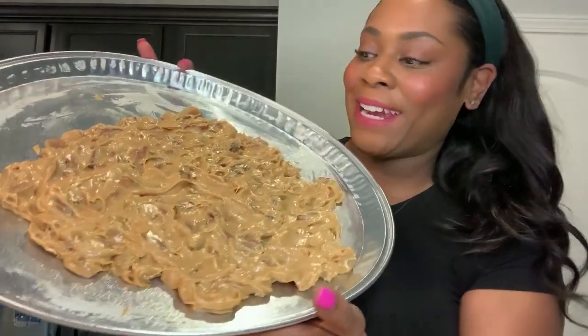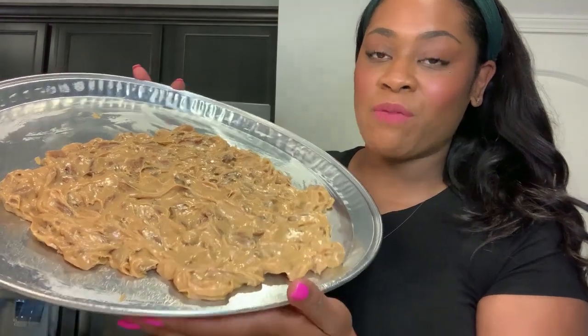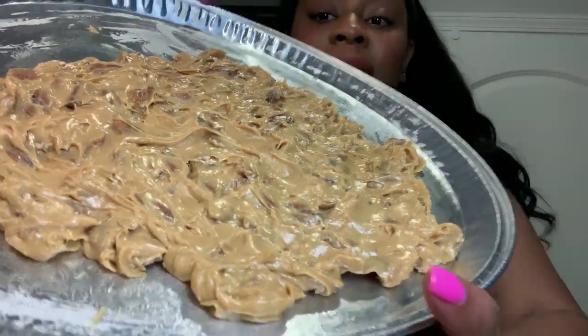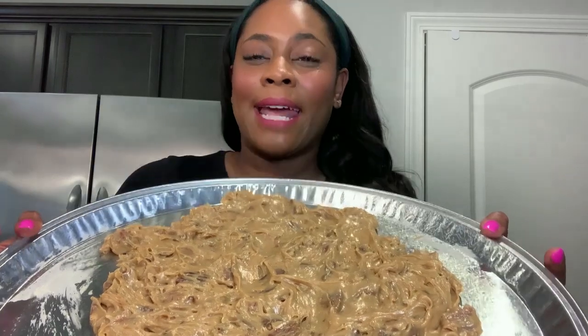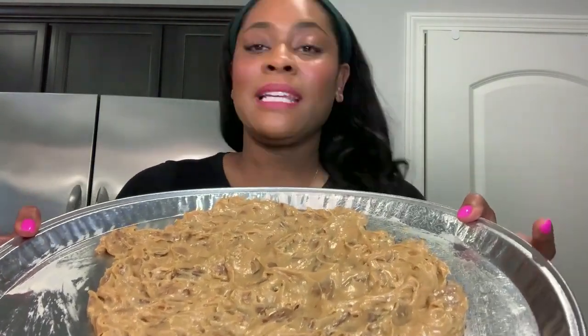It took me about 45 to 50 minutes of stirring to get to this color and consistency — just to give you a sense of how long you should be stirring if you're not sure. You're not going to put this in the fridge; you're going to sit it to the side and let it harden.